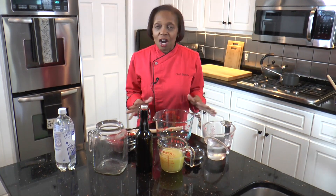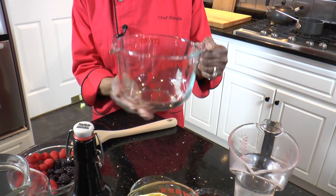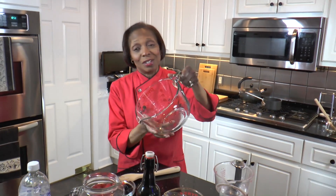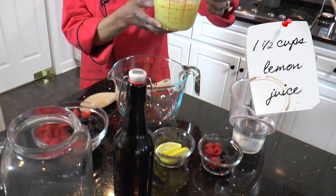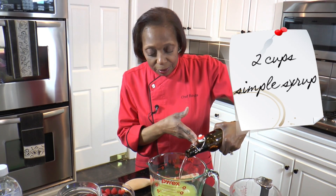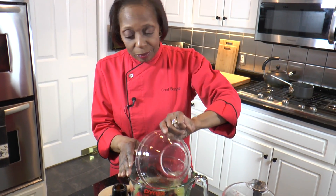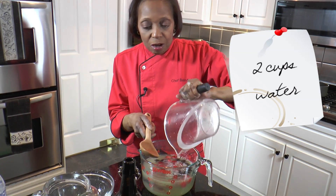Now we're going to put together our Very Berry Lemonade. As you can see, I have a very large measuring bowl here that I mix it in. The reason I mix it in here is because it has a spout and it's easy to pour. We start with our one and a half cups of fresh squeezed lemon juice, about two cups of our simple syrup, our fresh berries — I have a cup of raspberries and a cup of blackberries — and then about two cups of water.